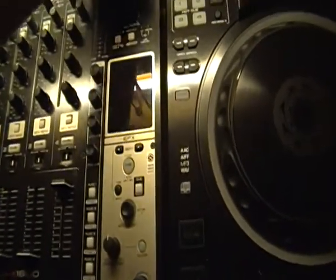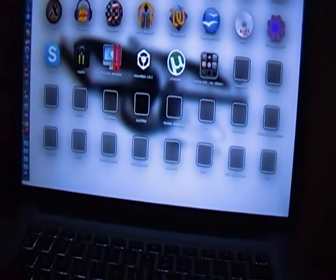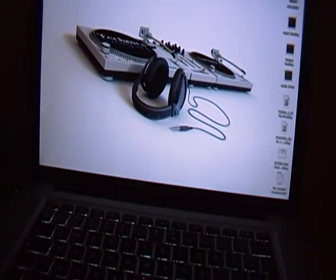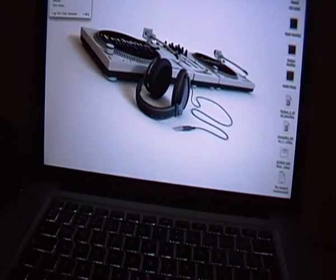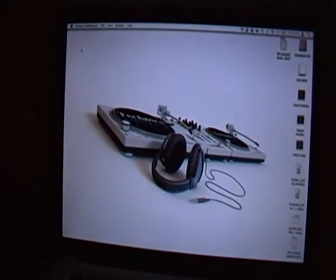Same over here. And I'm also going to do the Denon mixer. What we should see over here on the MacBook... I've just gone to the Apple sign and done System Preferences.